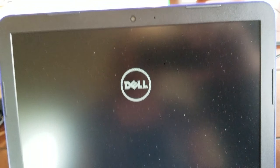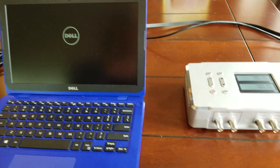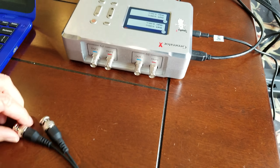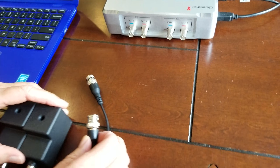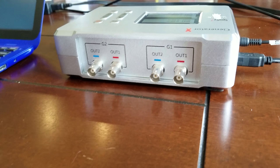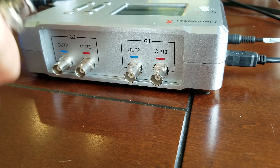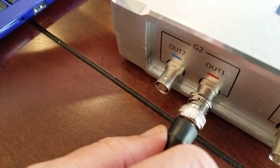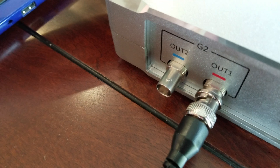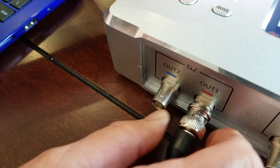While the laptop is powering up, we're going to come over and hook up the generators. There's a BNC cable for each remote. We're going to hook up the BNC cable to output one of the generator. The BNC plugs straight into output one — the only thing you need to be careful of is to make sure the slots for the lock pin are lined up. Then turn it a quarter turn clockwise while pushing in.